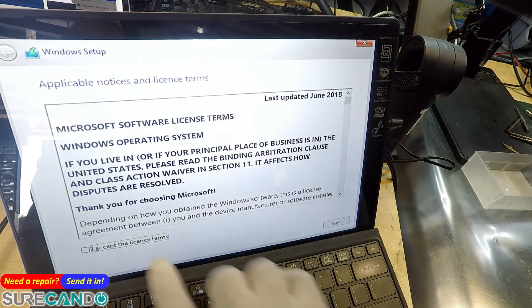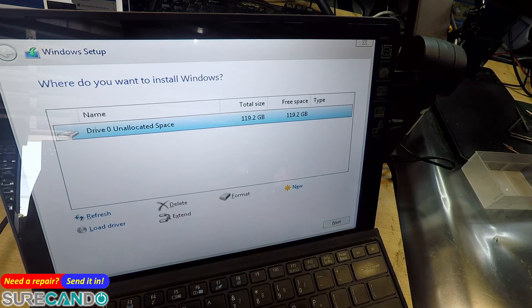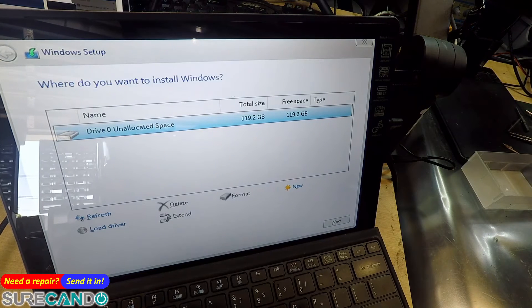It has a 128GB SSD which I've just wiped. Happy days! Thanks for watching, see you in the next one. Come on, install Windows!